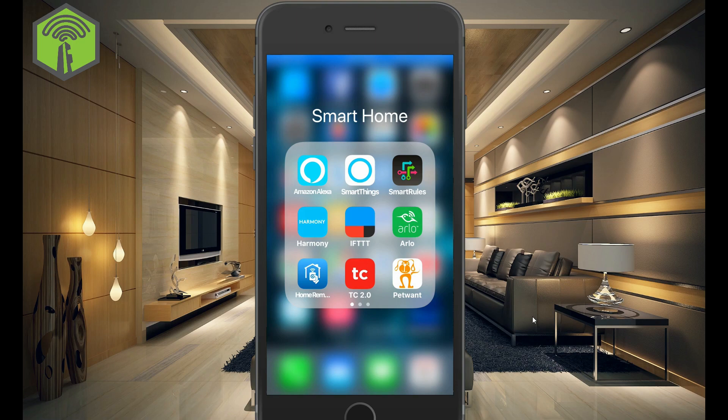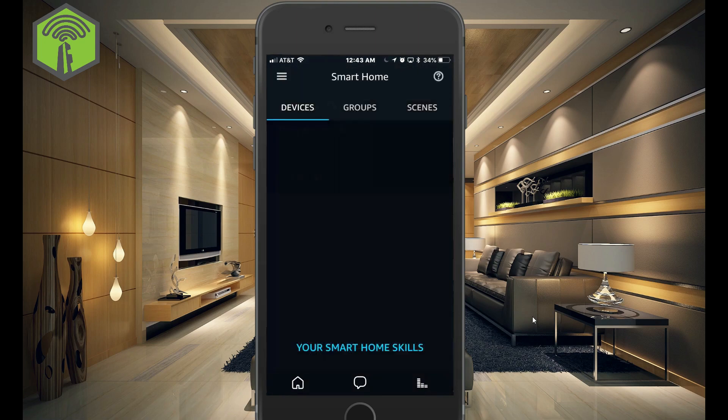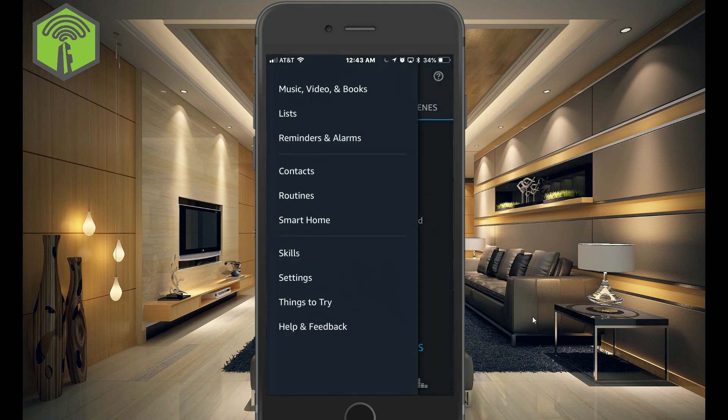We are here in our Amazon Alexa app. And if you go to Smart Home, you can see I do not have any devices or scenes. And what we want to do is add our devices and scenes from SmartThings.